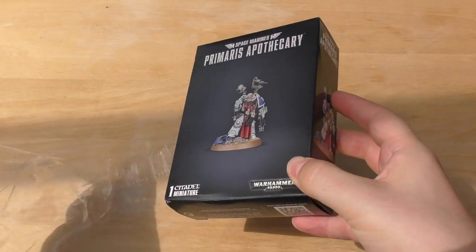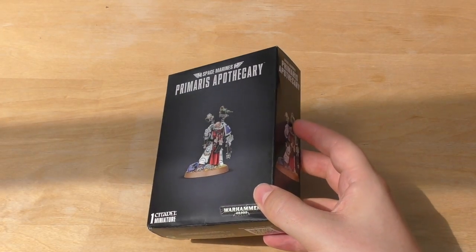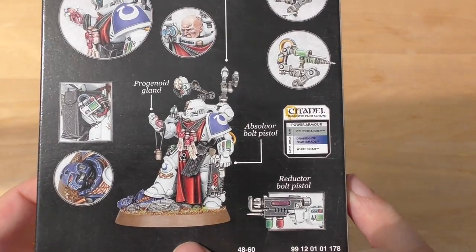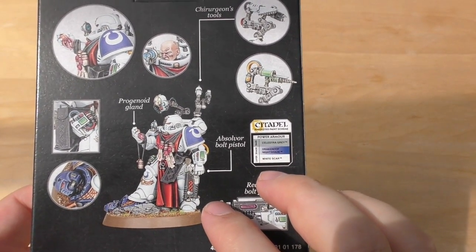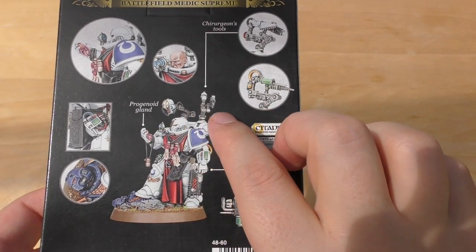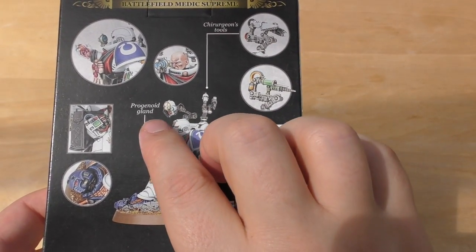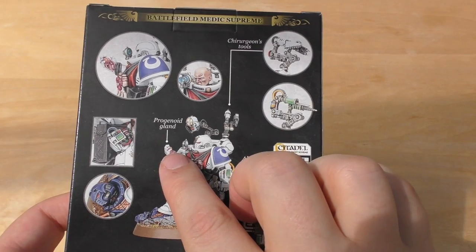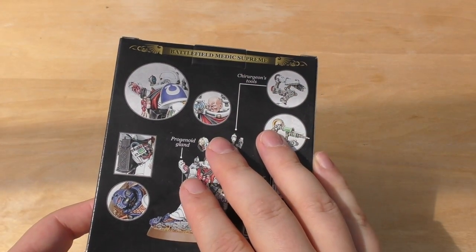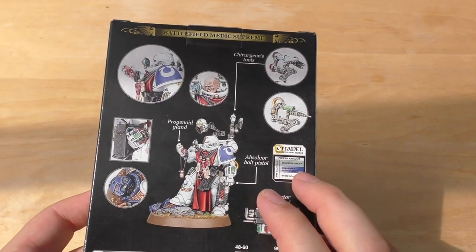He's got the little squishy sort of sandline grenade from Half-Life 2. And here he is. So you can have him with the helmet on. He's got a multitude of Chirurgeons tools and the progenoid gland. You can see it just a little bit there. Squeeze it and all the Primaris are yours to command apparently.